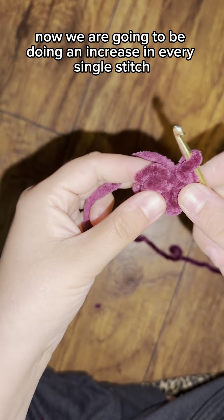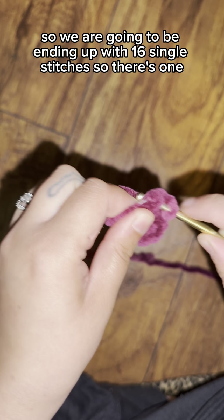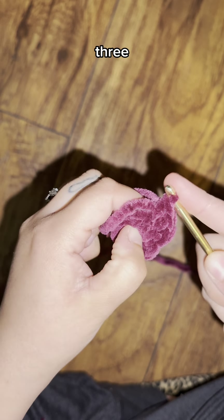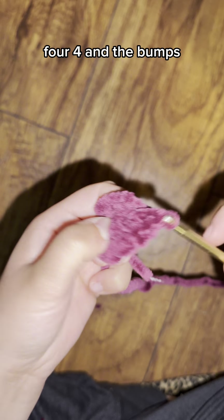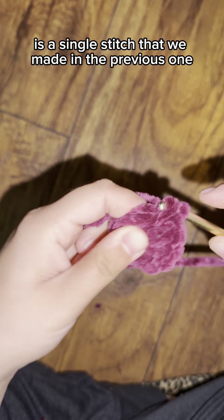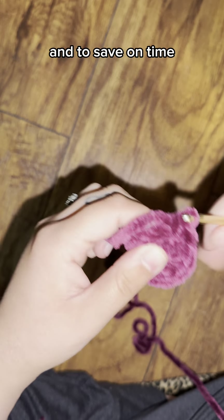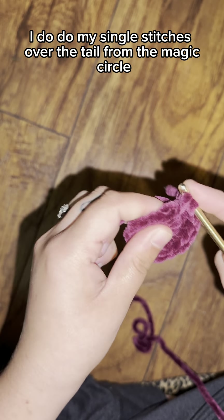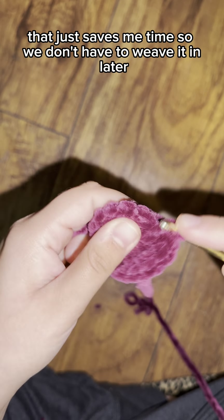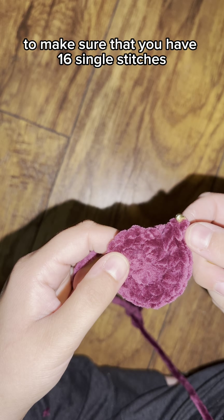Now we are going to do an increase in every single stitch, ending up with 16 single stitches. Each little bump you see that I'm going into twice is a single stitch from the previous magic circle row. To save time, I do my single stitches over the tail from the magic circle so I don't have to weave it in later. After that, count each bump to confirm you have 16 single stitches.